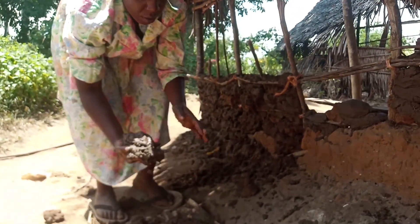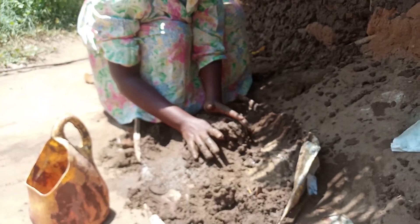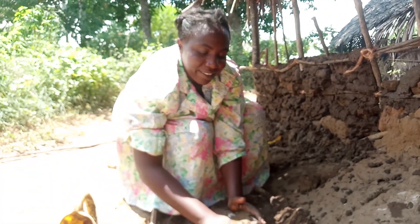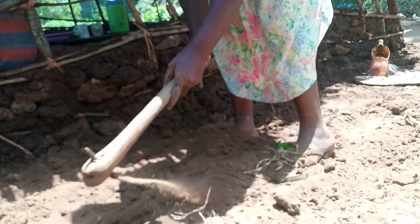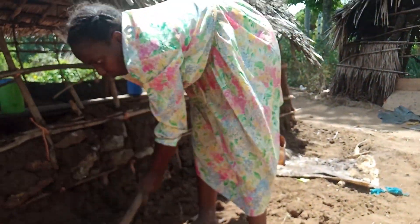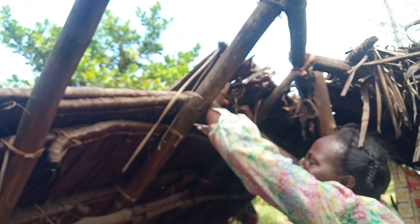One thing you will notice is I'm using some huge lumps of dry soil so that we can make a strong foundation. This is how we do it in our village — let me know how you do it in yours. If not using lumps, I go straight away and use stones.